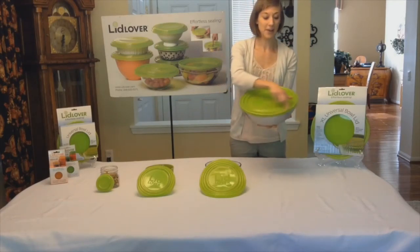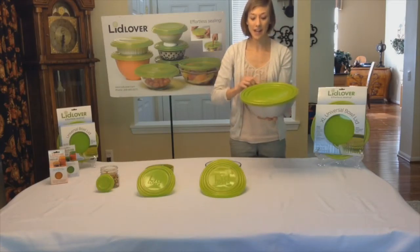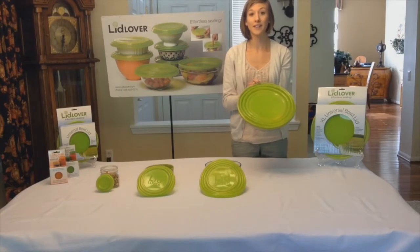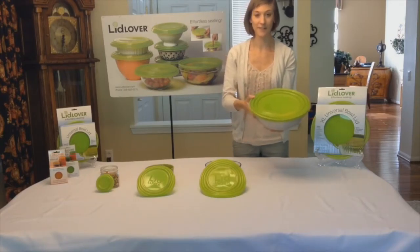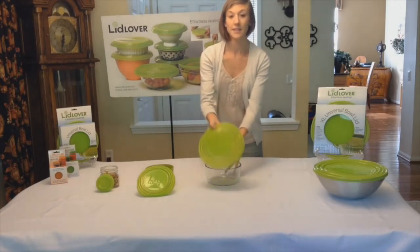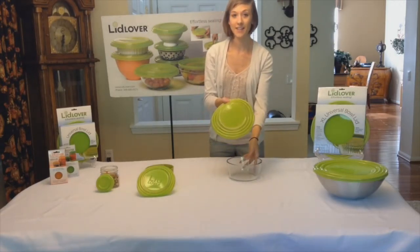For this bowl we use the outermost groove of the Lid Lover lid, but again this is going to fit any size bowl ranging from 9 to 12 and a half inches in diameter. Now let's take a look at our 6 inch lid. This is going to fit any size bowl ranging from 6 to 9 inches in diameter.